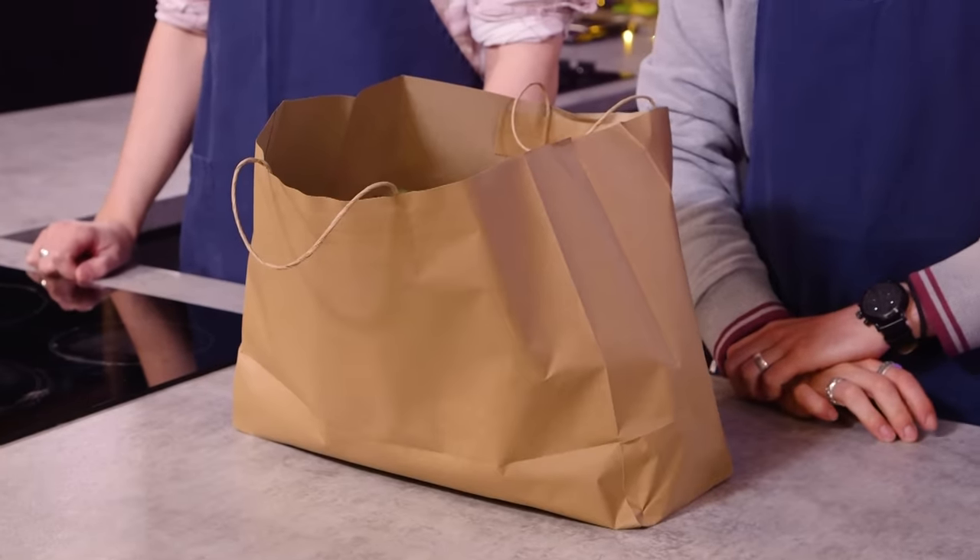Hello everyone, and welcome to the channel. That there is a mystery bag of grocery ingredients. The question is: can our two normals stretch its contents to make three meals of two portions each in just 45 minutes?